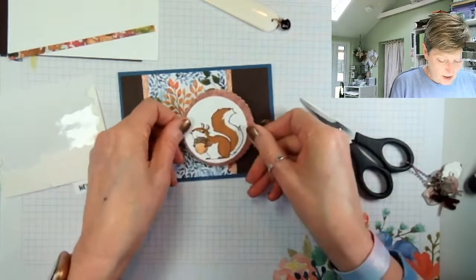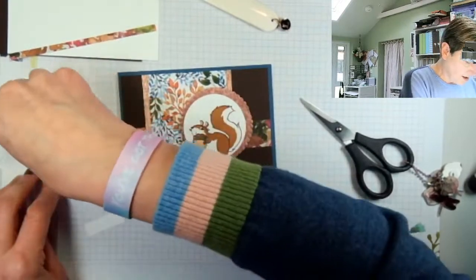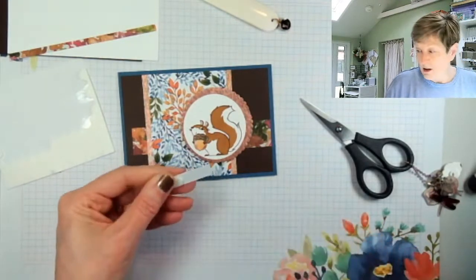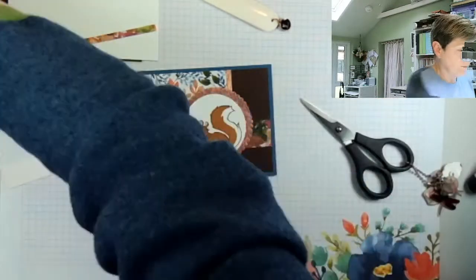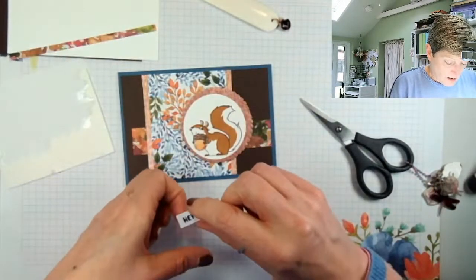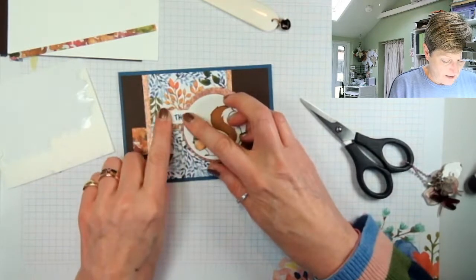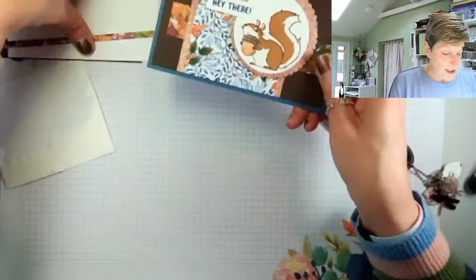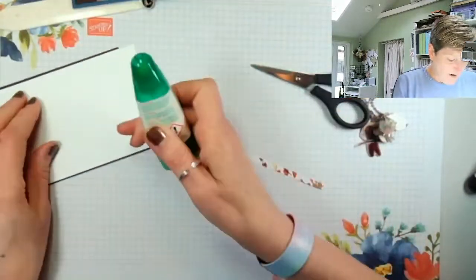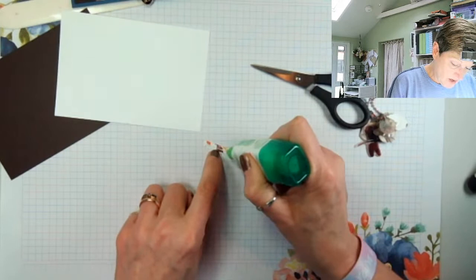I'll pop the squirrel there. The Hay There stamp is only going to need one dimensional under it. If I don't put things away I know where they are — actually, I really don't. So this is then going to go there — Hay There. Right, for once I'm actually going to do the inside of a card, which is a bit worrying. I'm going to take a very thin line of Tombow and put it all the way down.